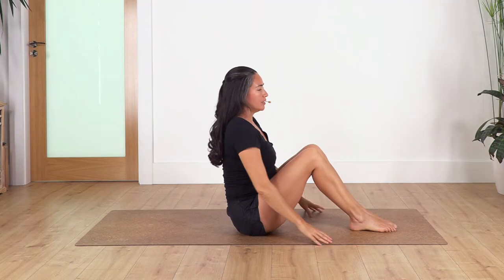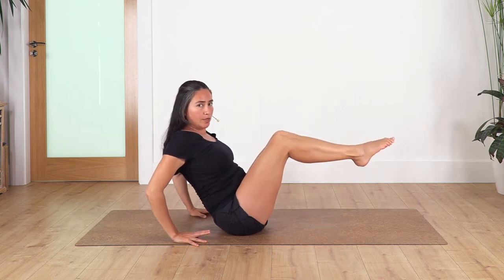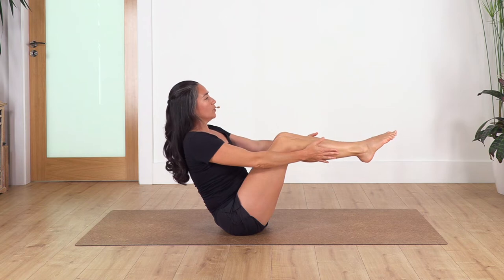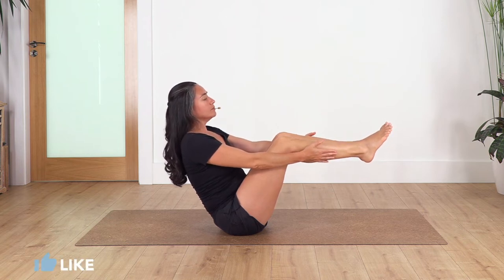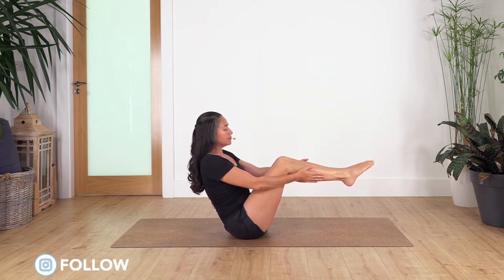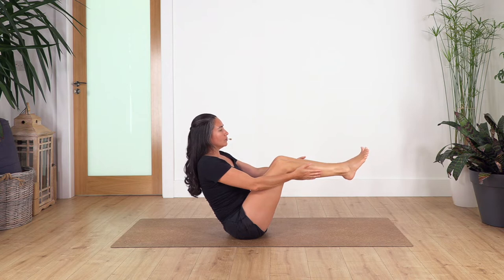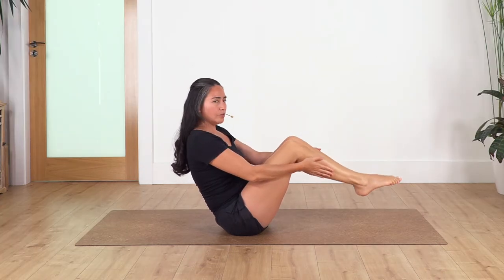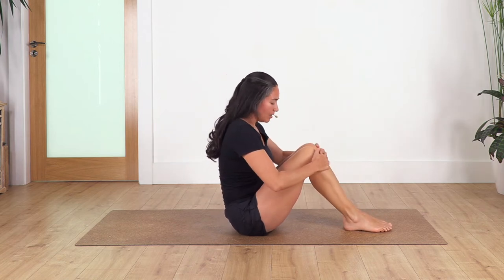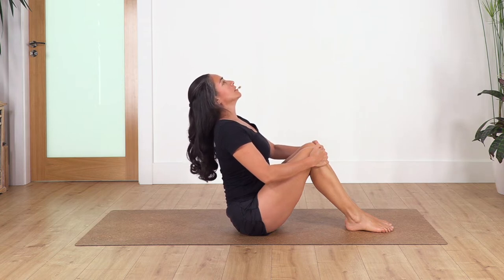Bring your hands down, engage your tummy. You can keep your hands backwards, drag the legs closer, lift the chest, lift your feet. You can keep your hands here or bring them beside your legs. Hold here for four breaths — inhale and exhale, lift your chest, engage your tummy. Let's go for three, two, and just one more.